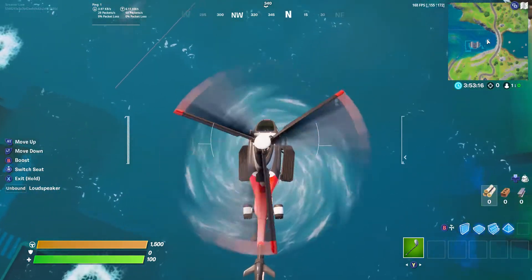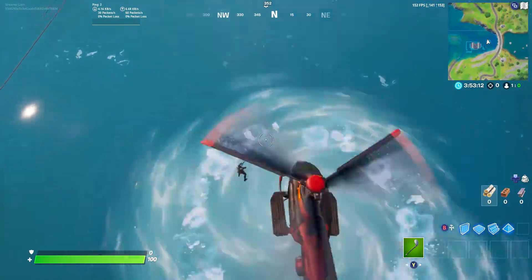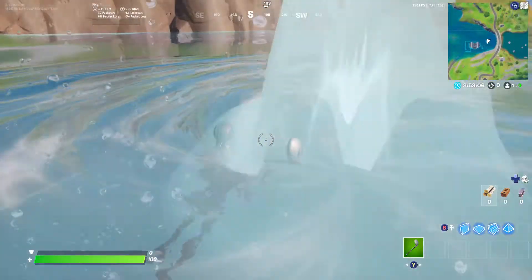First you want to carve a chopper on top of the whirlpool like this. Then you want to exit out and get under it. And now you can just sit in the whirlpool.